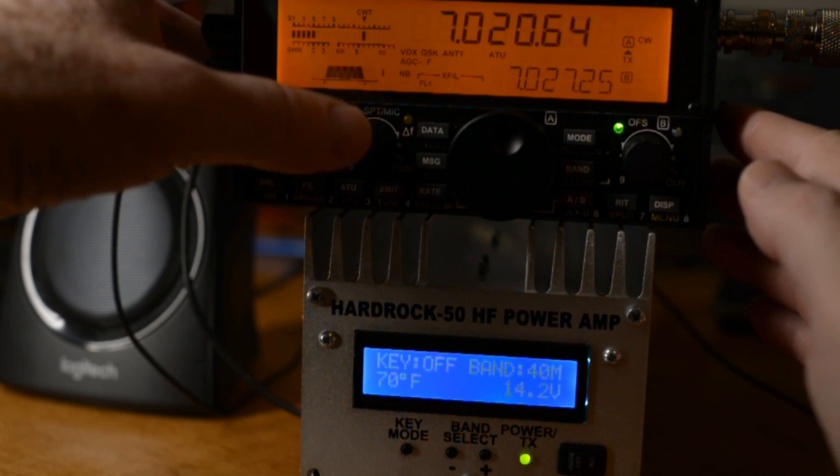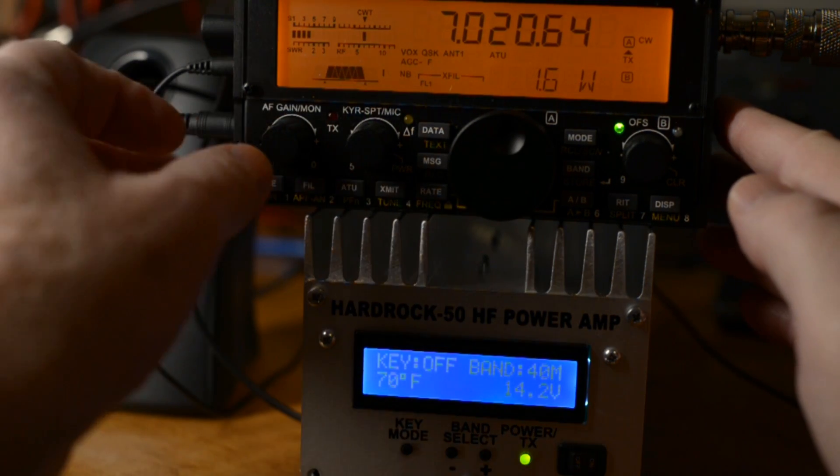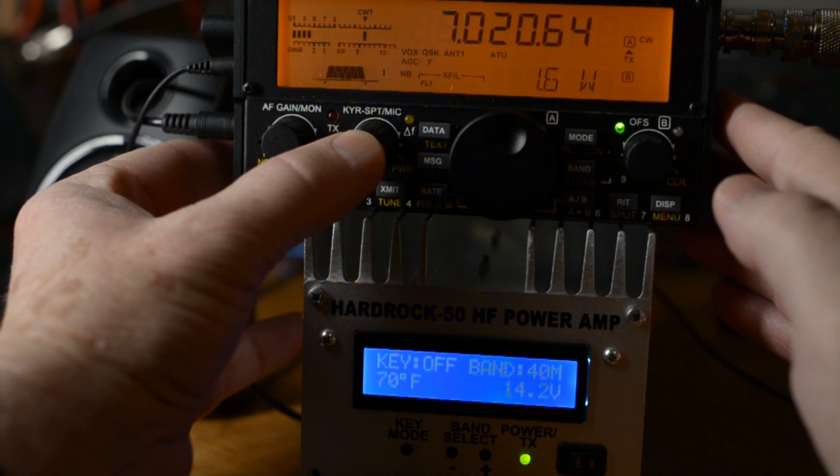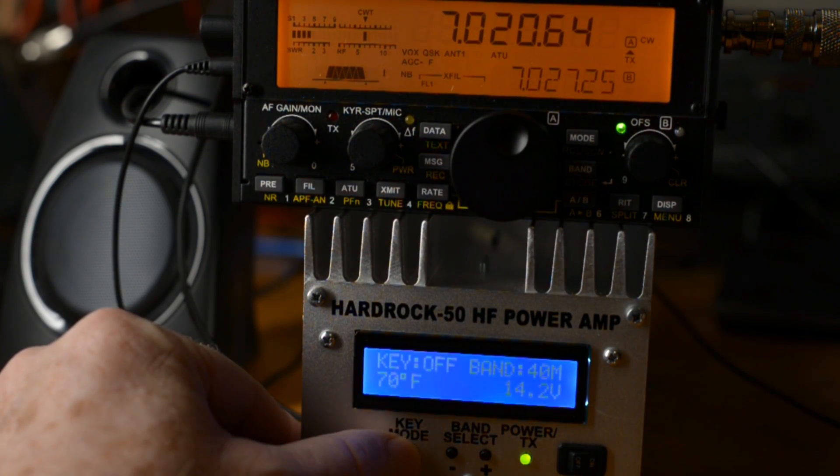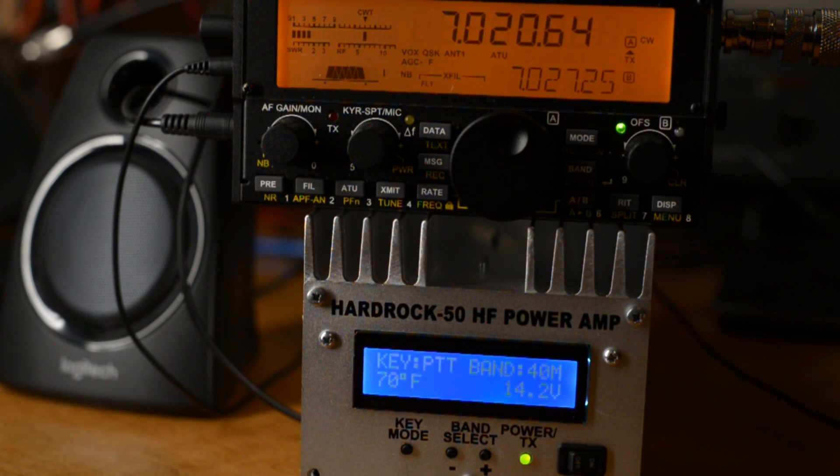I've got the output power at about 1.6 watts out of the KX2. Let's put the amp online and see how QSK sounds and what kind of power we get out. 62 watts out for 1.6 in. You'll notice the T/R keying timing is about the same as it was without the amp in line.